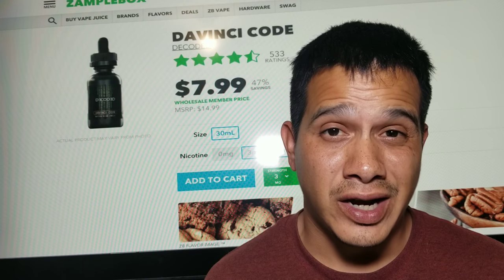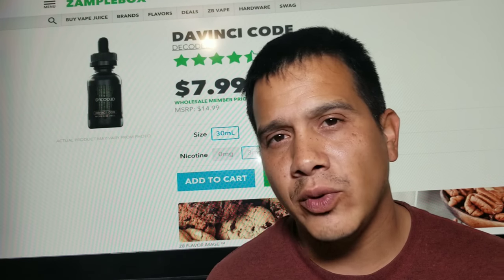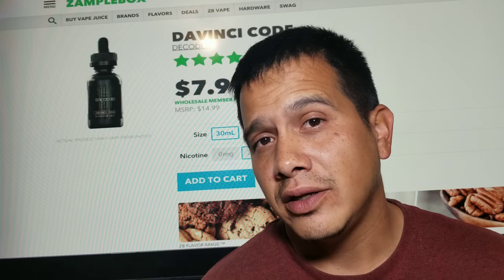It's $7.99. This one out of this month's sample box was probably one of my more favorites — I definitely enjoyed it. So we'll go ahead and have a vape, then we'll talk about the flavor in the RDA and then in a tank.